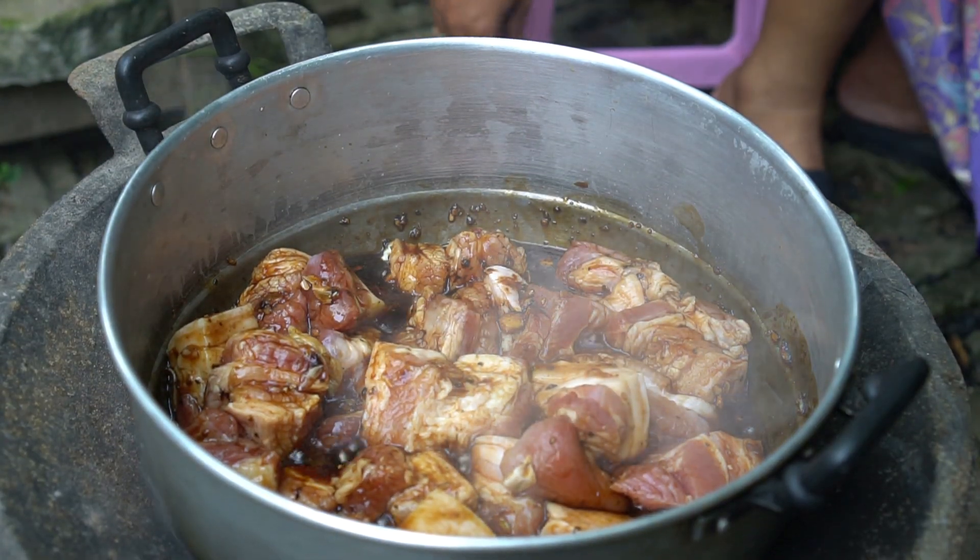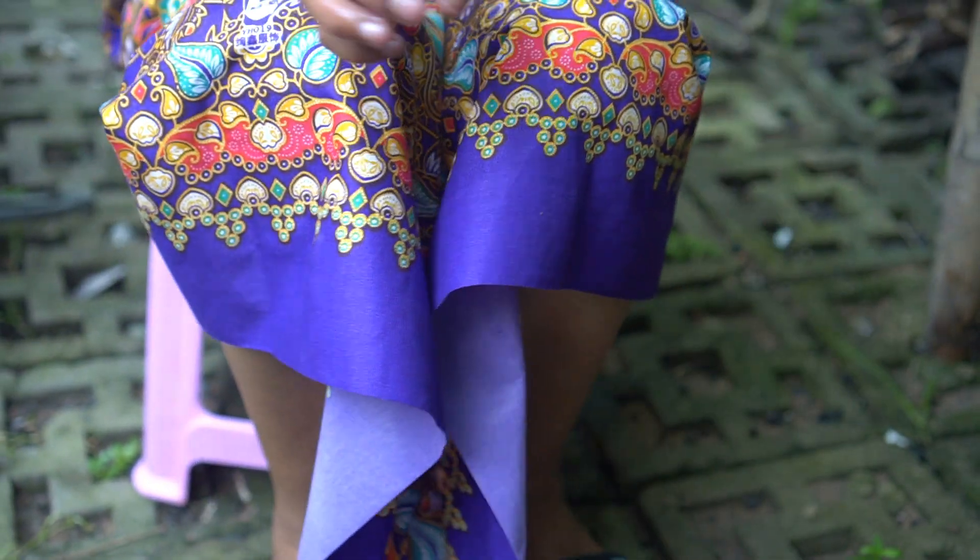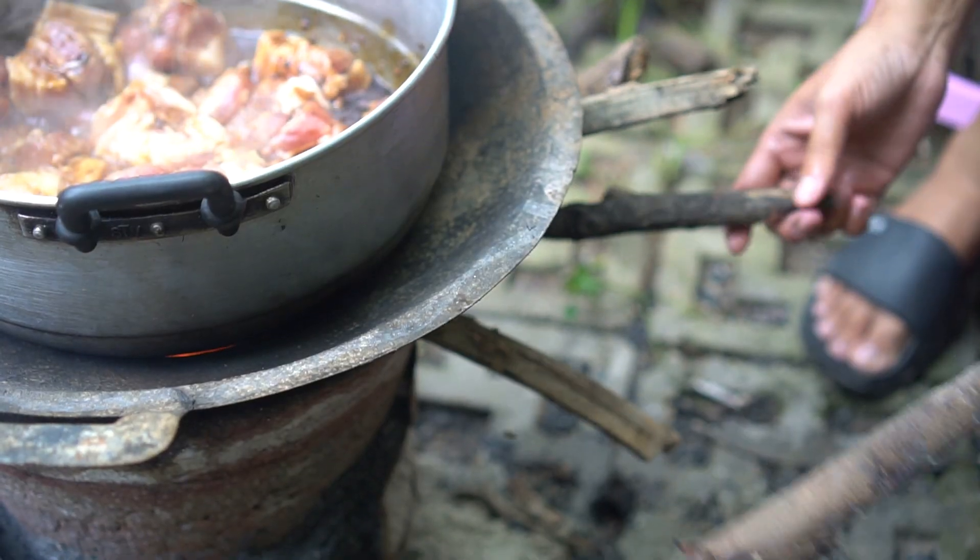Put the food in the oven. The food is also delicious.